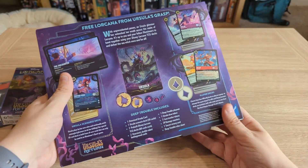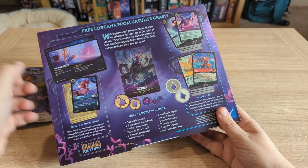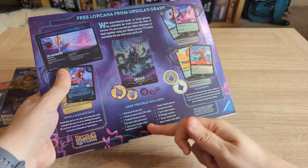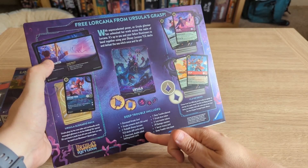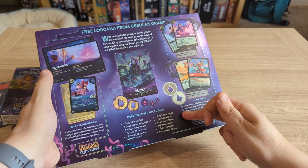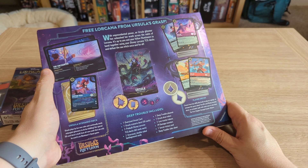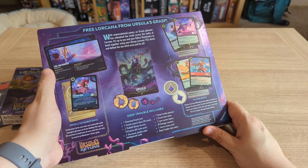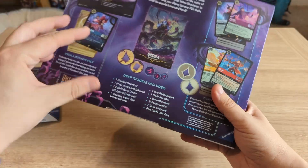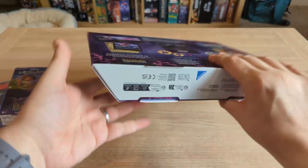Contents include: one oversized Ursula card, one Ursula scenario deck, two pre-built Disney Lorcana TCG decks of 60 cards each, two oversized double-sided battleground cards, one deep trouble paper playmat, one Ursula draw token, three lore tracker tokens, 29 damage counters, one secret victory card, and a deep trouble rule sheet. I love this secret victory card — they give you a specially sealed card, and I'm excited to beat the game and add it to my collection.